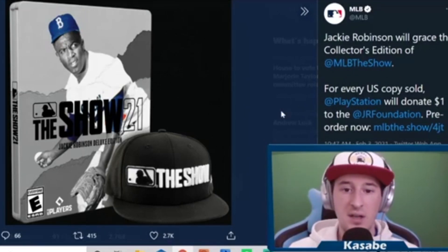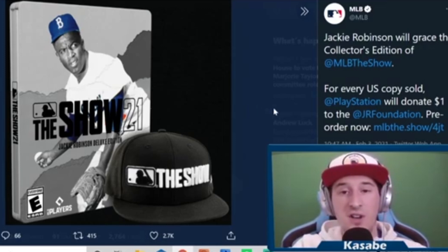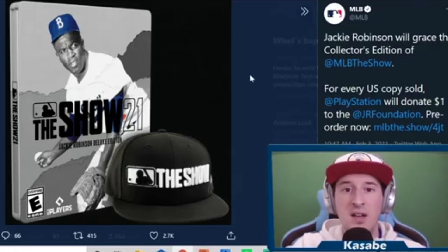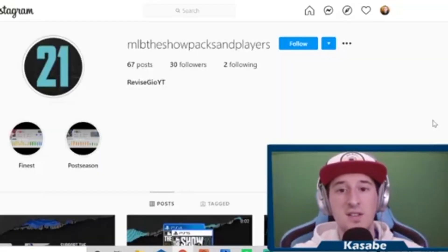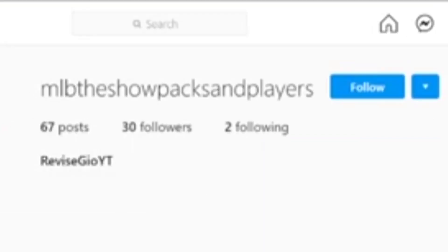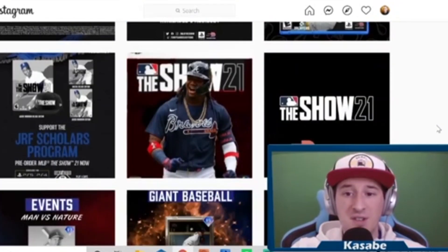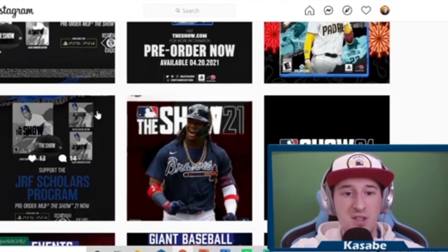First, the leak that I mentioned on my YouTube channel a few days ago ended up being legit, which was somewhat surprising to me given the source. I thought it was a well-done image regardless, which is why I wanted to leave it up just in case there was some credibility behind it. I saw this on Twitter originally and it led me to an Instagram page called MLB The Show Packs and Players — a relatively small account with only 30 followers. A lot of their posts are just graphics posted by the show's Twitter account.